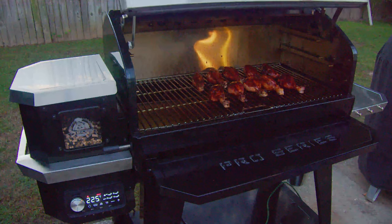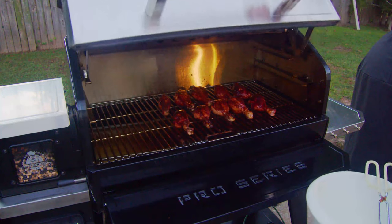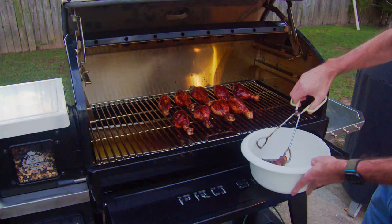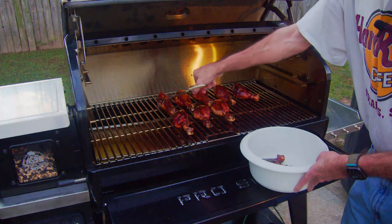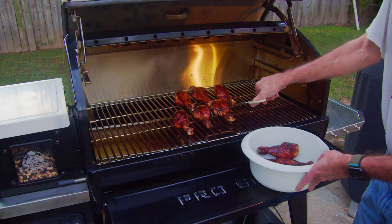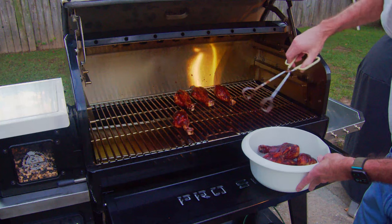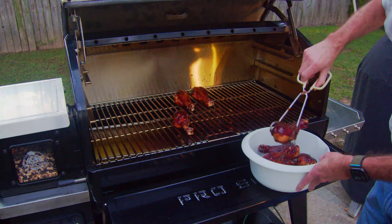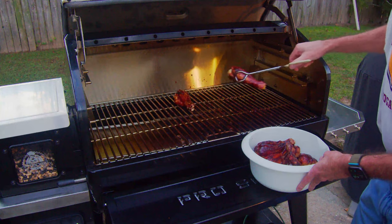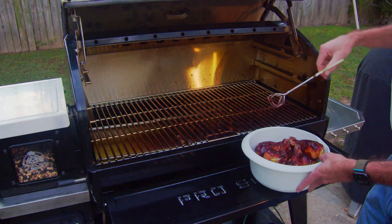We're going to let these go for about another five minutes and pull them off — we've let them go for about seven minutes. They're looking pretty good. Let's go ahead and get these off of here, get them inside, and let them rest for a little while. They'll keep cooking some more while they're inside, but they were already up to right around 165, a little over. With chicken legs, you can take them all the way up to 175 if you really want to. I think this is going to be a good dinner tonight.